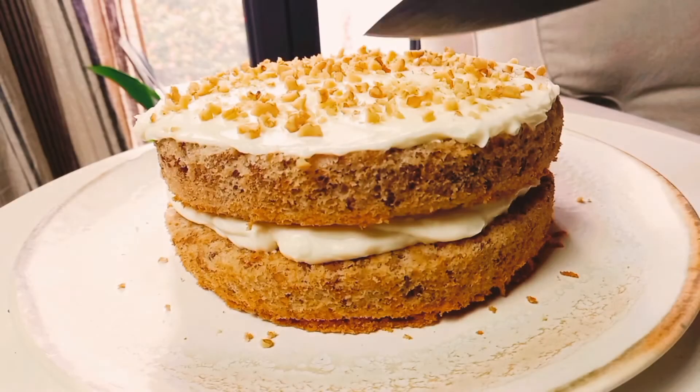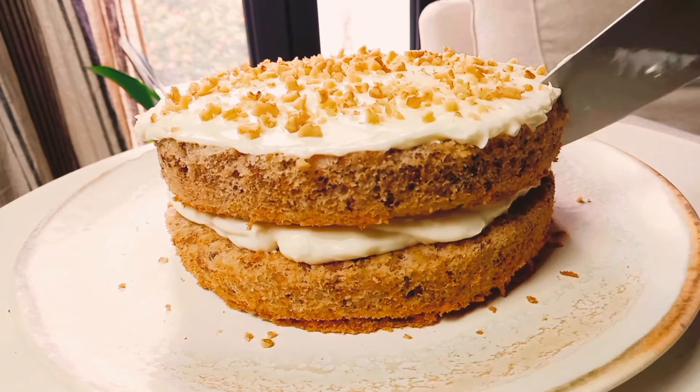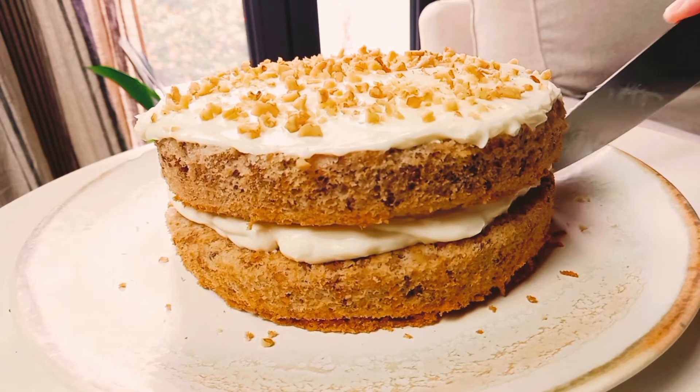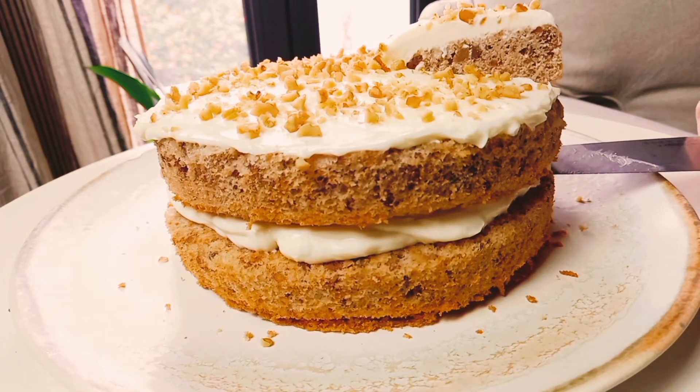And this recipe is ready, guys. Hope you enjoyed it. Don't forget to subscribe to my channel, share with your friends and family, and put a like on my videos. I will see you soon with new and interesting recipes from all over the world.